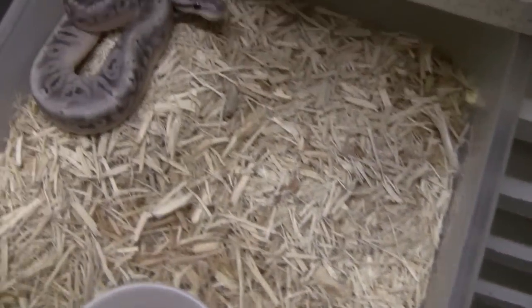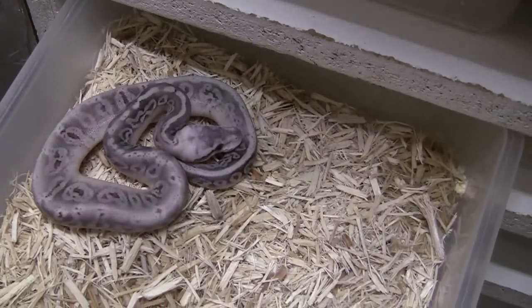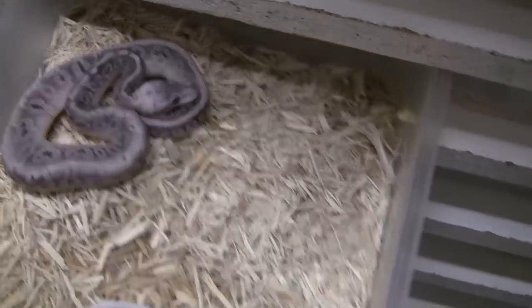Over here I've got — this will be a black pastel super pastel, called a silver streak female. She's a pretty little girl. The black pastels that we were working with have a lot of really great contrast — those look pretty.